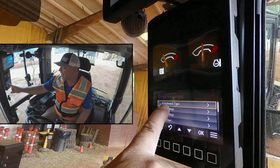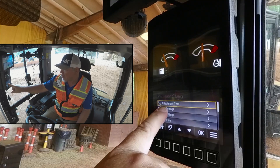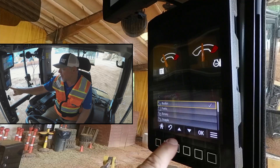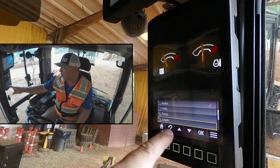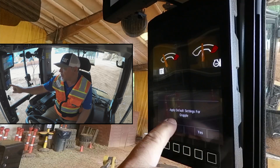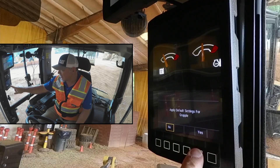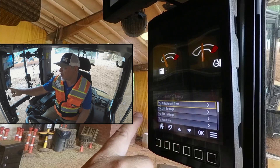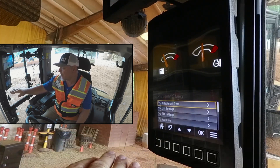Once we go to the Attachment Settings, we can do several different things. First of all, we can change the attachment type. Let's click OK there, and it gives us the option to go down and change. So we're going to change for this instance to a Grapple. We're going to click OK. When we change our attachment, it asks us do we want to apply the default settings for the Grapple. I'm going to select Yes. The default settings for an attachment are going to be good for about 95% of your operations and your operators to use.